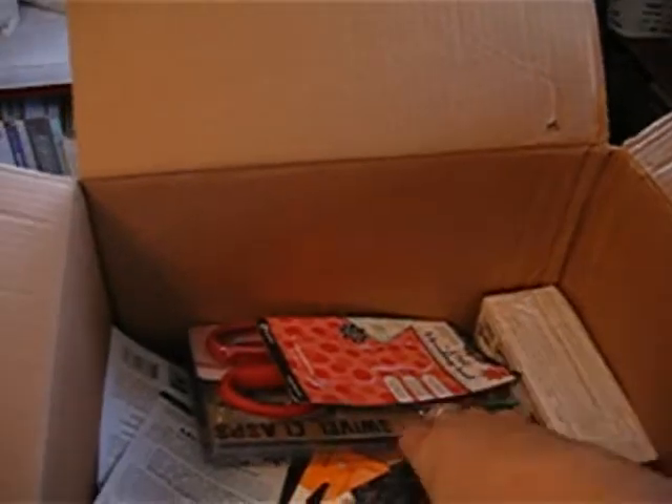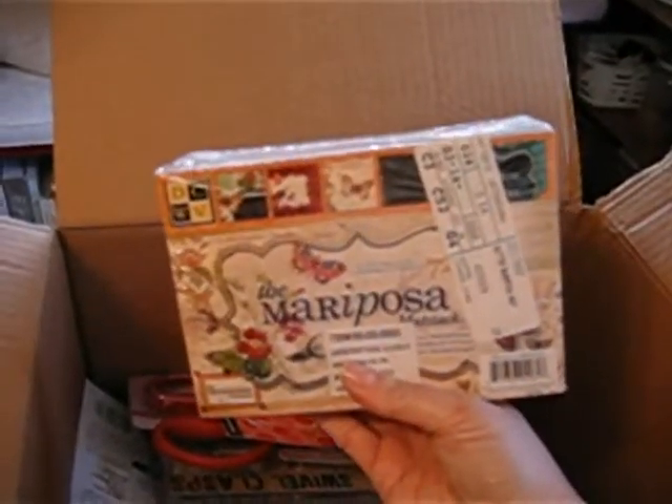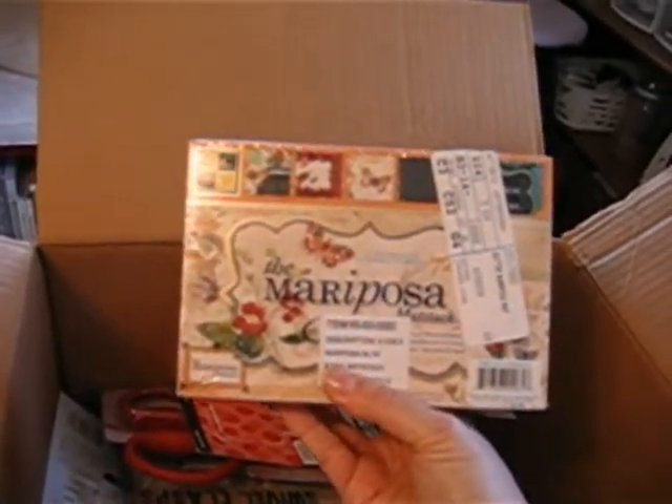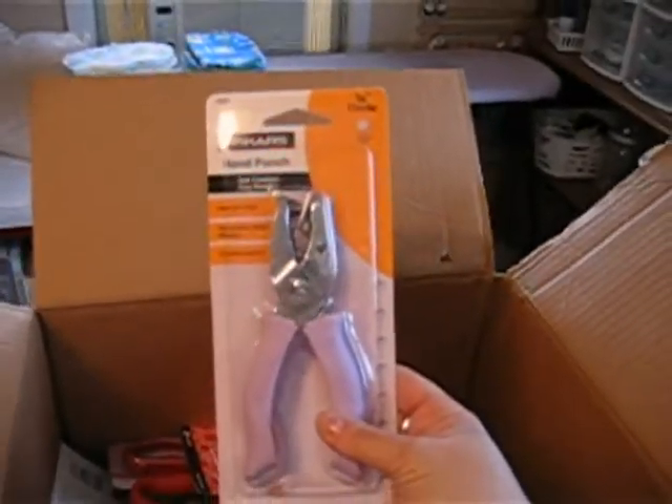Blending tools. The famous Mariposa stack — looks like the 8x8 stack. Lots of the 4.5x6.5 matte stack.